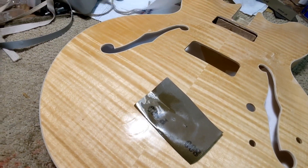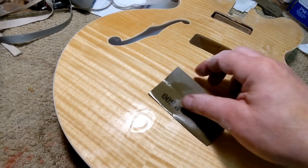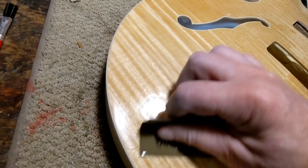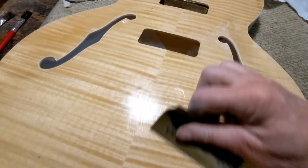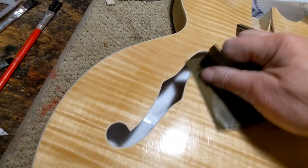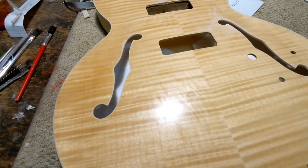Okay, already down to 800 grit here, with mineral spirits. I think it's a little bit more.